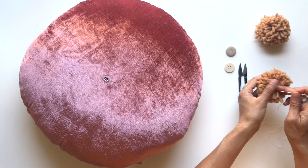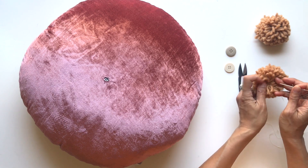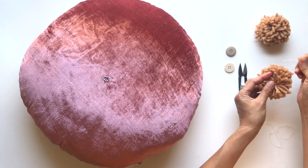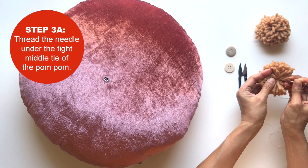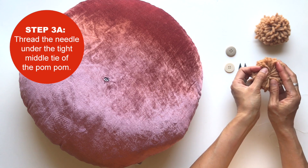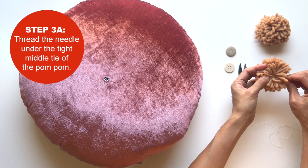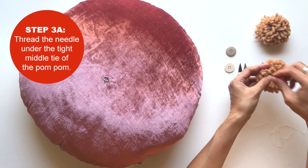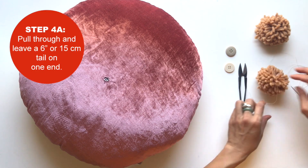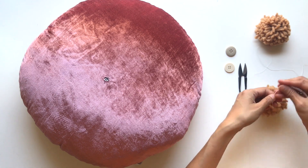Once you poke your needle and it feels hard, loosen your trim needle — you can actually spread your needle and you'll see that tight center tie going in one direction. You want to go underneath it. On a dense pom-pom you might not be able to spread it apart like this to see the tie, but you can feel it. As long as you go underneath that tie, you're doing good. Leave about a six-to-eight inch tail without unthreading your needle.